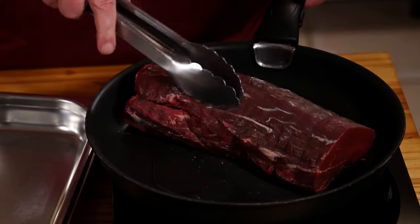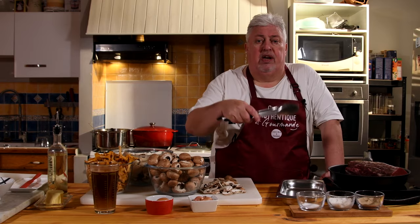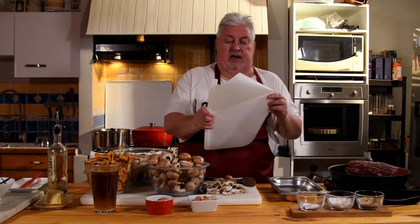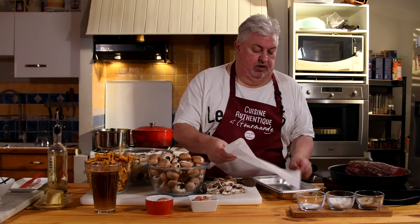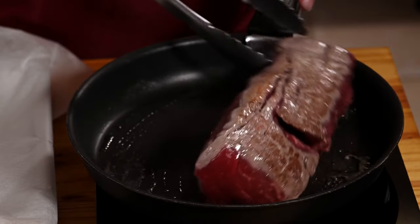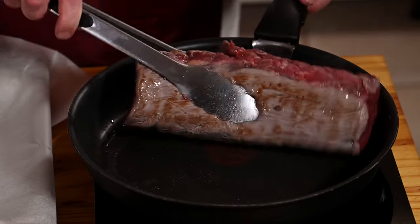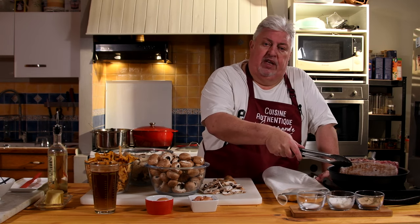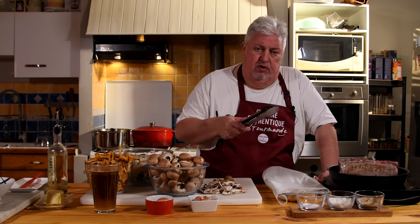Now we're going to take our meat and do what we call marking on all sides — searing it. We'll prepare a little sheet to put the meat back on afterwards to absorb the juices. Each side should be well marked and well colored. Then take it, put it to rest while we slice the mushrooms that we'll brown in the same pan afterwards. We'll come back once the mushrooms have browned.